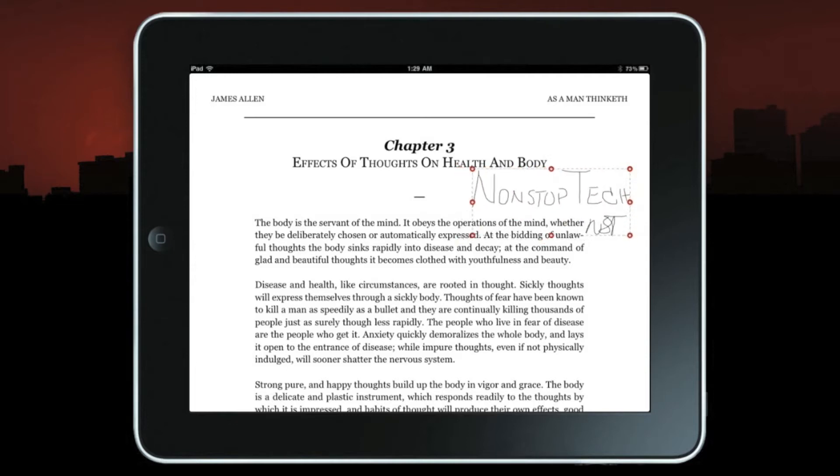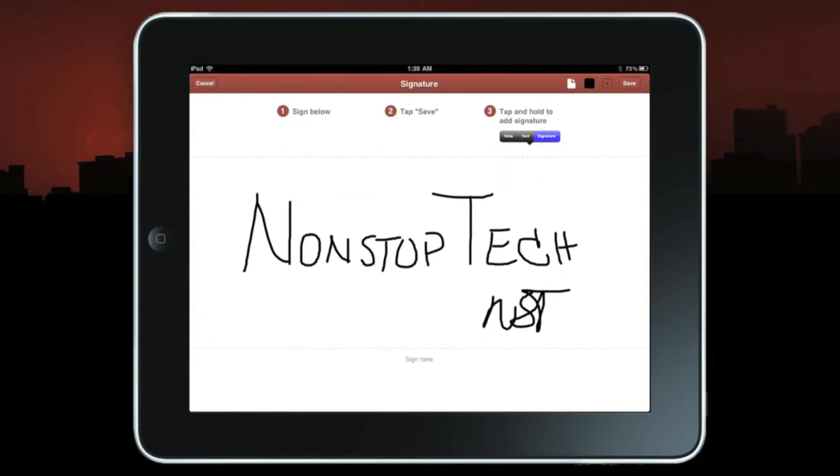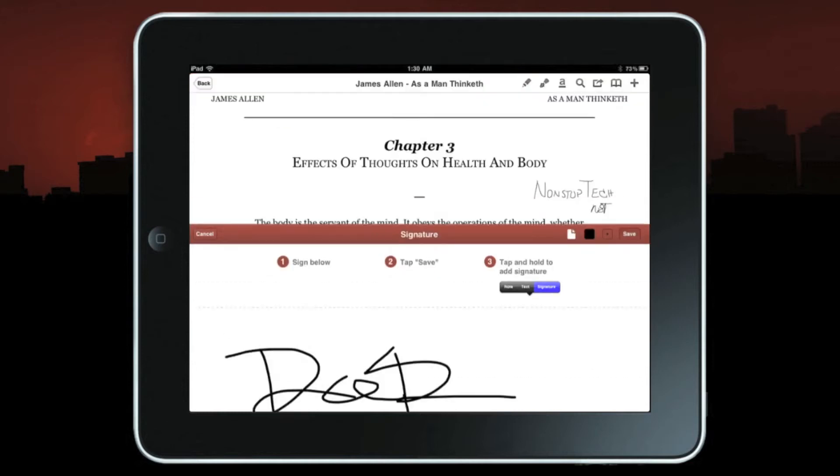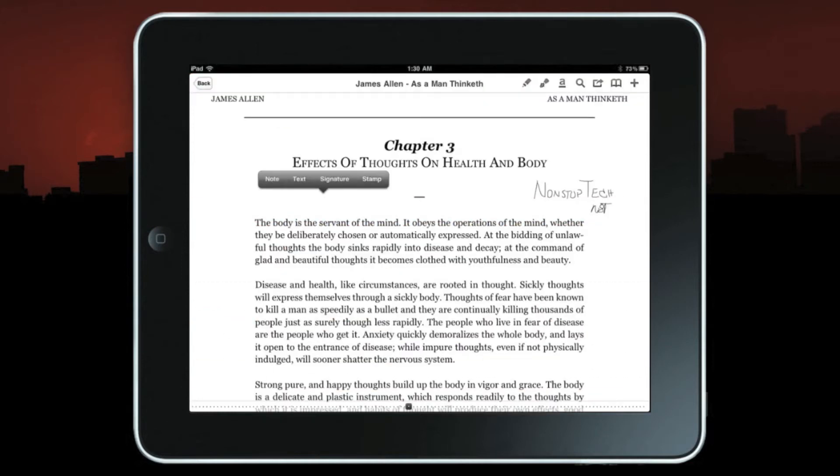You can shrink it, expand it, and place it wherever it needs to go, then just save it. Now let's say your name isn't Non-Stop Tech — let me show you how to change the signature. Press on the signature icon, then press the white flag to erase it, give it a new sign, and save. Now if you press again and press signature, you'll see your new signature.